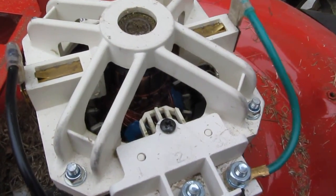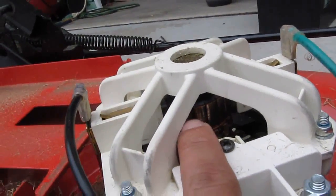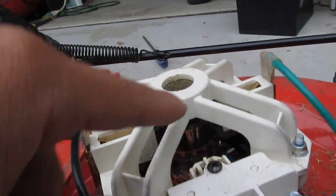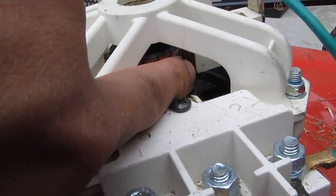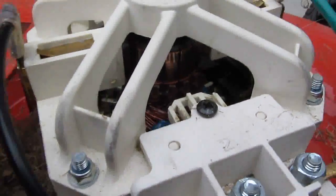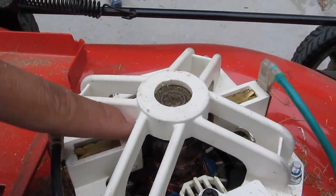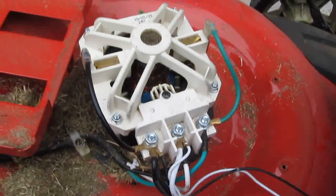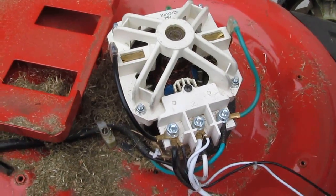Here is the motor - this is a nice clean 24-volt brushed DC motor. I can show you the brush - this is the permanent magnet. Here's one brush on this side and one brush on the other side. The whole assembly has two brushes, one on each side.